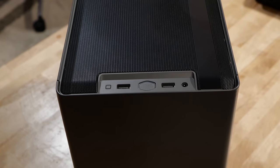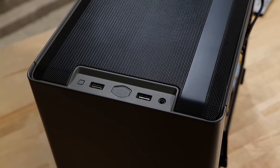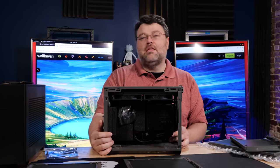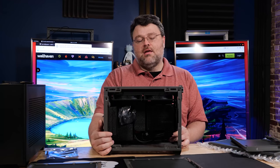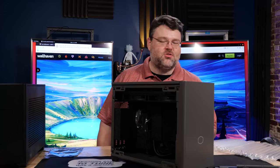In case you're not familiar with the NR200 case: we have two front panel USB 5 Gbps ports, a combo headphone/microphone jack, a power button, and a reset button. I'm a little bit surprised they did not update the front panel connector to include USB-C, but hey, not bad.